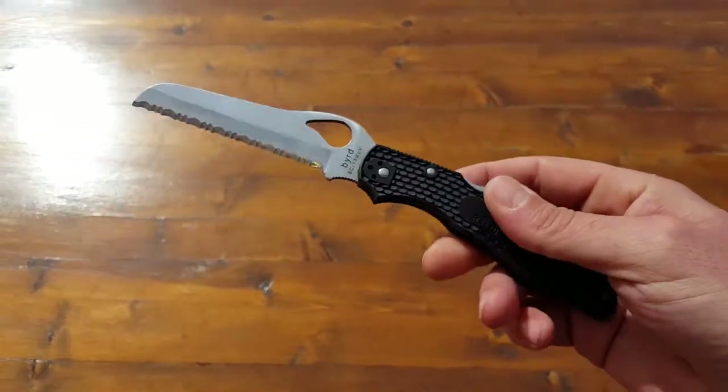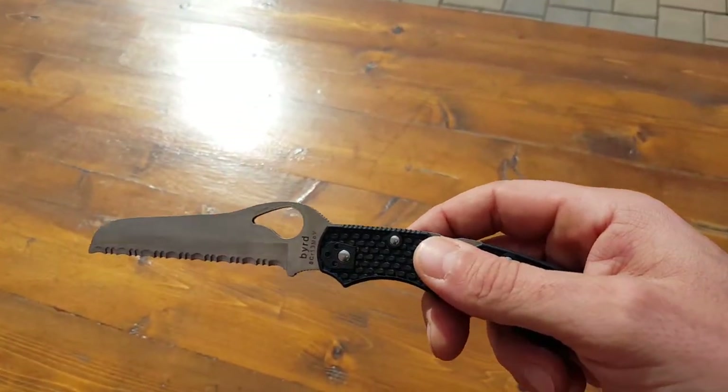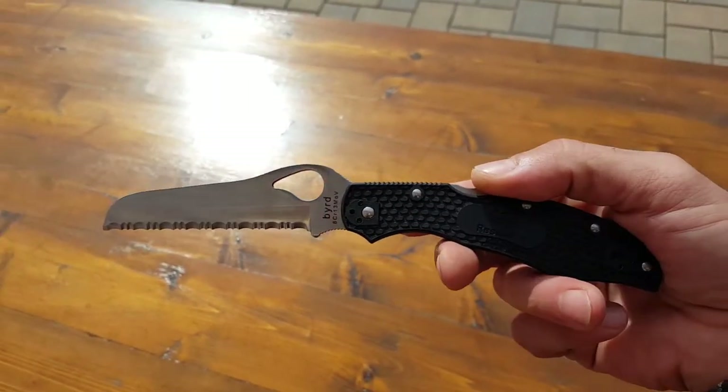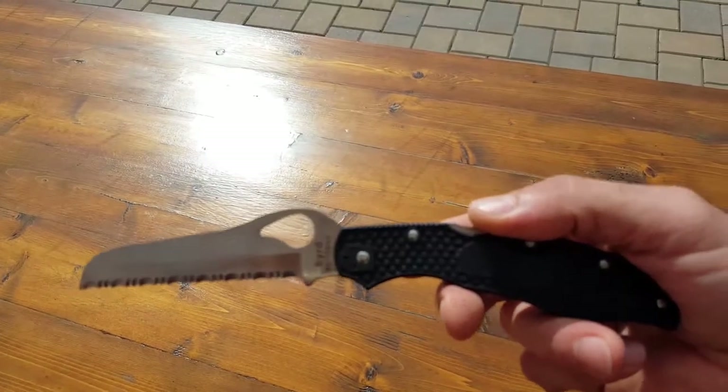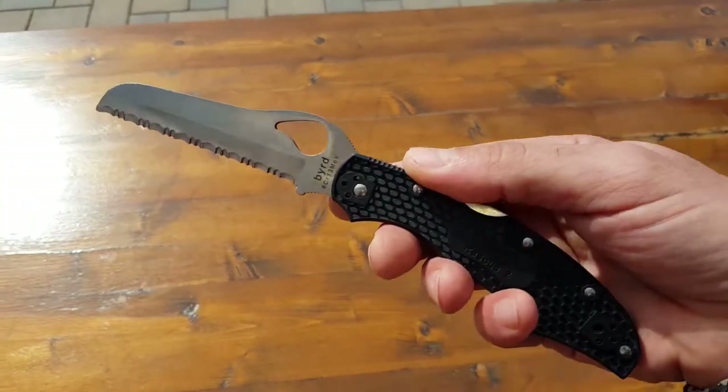As far as specs: I gave you the weight on it. It's a little bit over eight inches in length overall. When it's folded, it's just under five inches. And once again, it's a little less than four ounces in total weight.